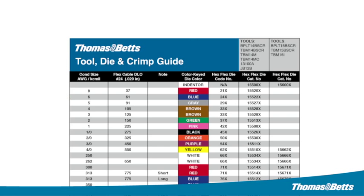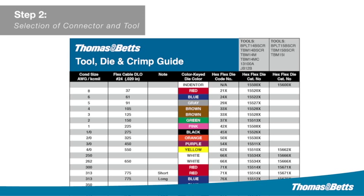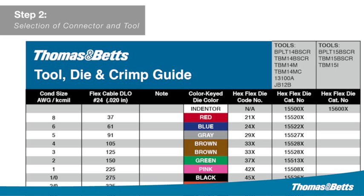Step two: selection of connector and tool. By using the Thomas & Betts selection chart, you can accurately select the right combination every time. Match the size and type of cable to the proper lug size. Connectors are marked to show cable size.